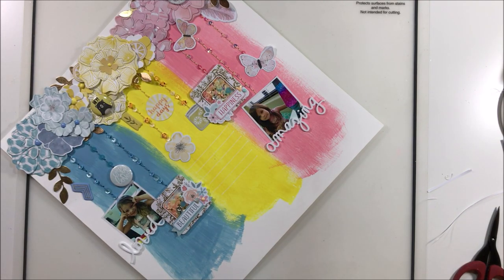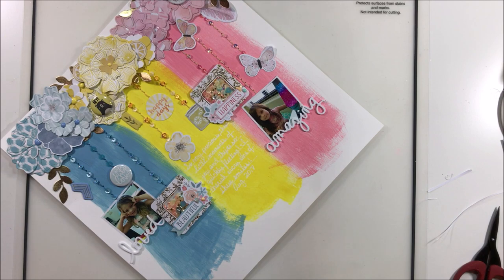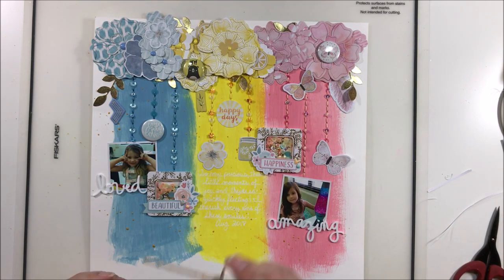I'm going to add some Heidi Swap Color Shine in gold, which is getting used up rather quickly. I do keep hoping she's going to come out with a new and improved one but so far that hasn't happened, and we'll have to replace it pretty soon. Thanks so much for watching — I hope you enjoyed this video, stay tuned for still shots, and until next time, bye!